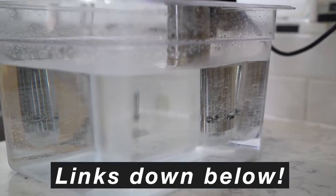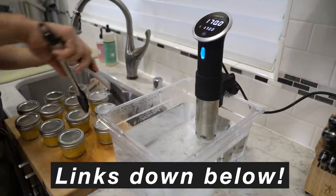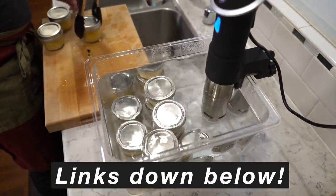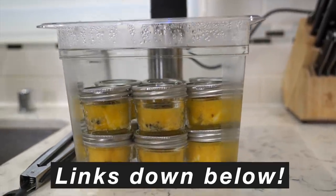I'll put all the links to everything I use in the info box area, but this is basically what's going to sous vide your food. It's going to take all your water and keep it at a constant temperature. It's totally worth having, not just for sous vide egg bites but for so many other sous vide recipes.